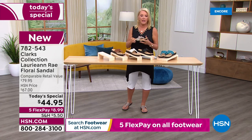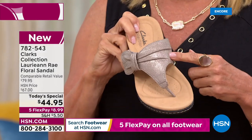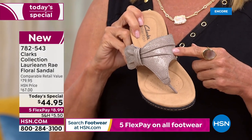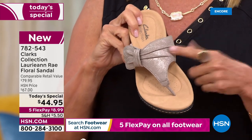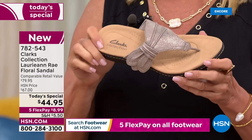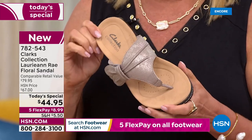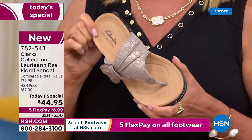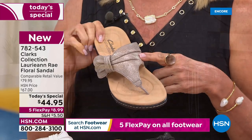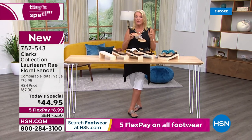My producer Rick says half the quantity for the entire day is already gone at 12:18 AM East Coast time. Half the quantity of the taupe is already sold in the very first presentation. So if you're thinking about the metallic taupe, absolutely don't go to bed without it.